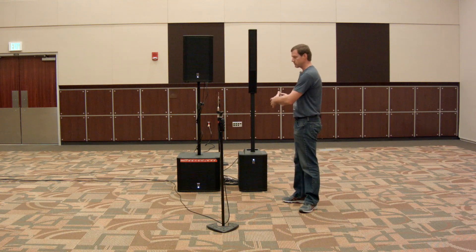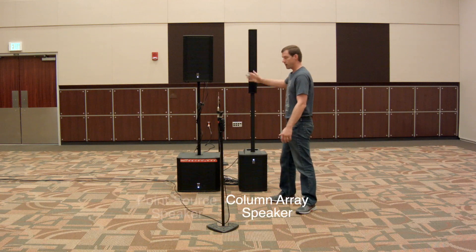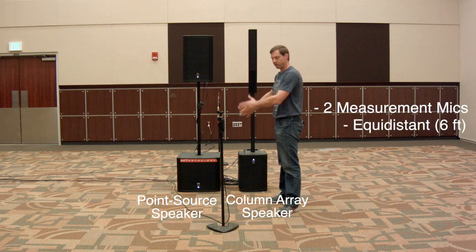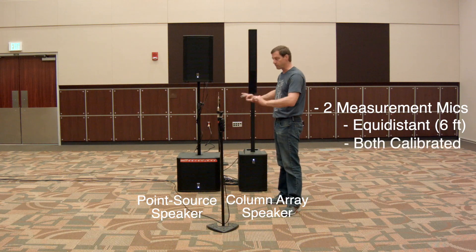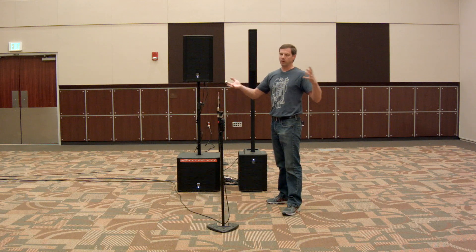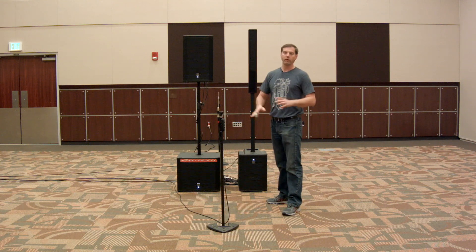I've got two different loudspeakers we're going to look at — a column array speaker and a typical point source system: a 12-inch top over a 15-inch sub. I've got two measurement mics both equidistant, six feet away, one in front and one in back, and both are calibrated so they're perfectly matched. We're in a pretty typical wedding venue ballroom, so not an anechoic environment — a real-world environment.